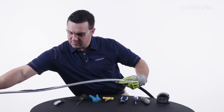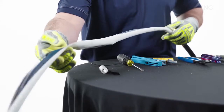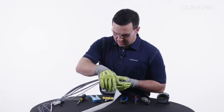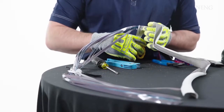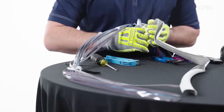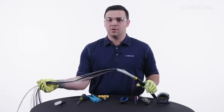We're just going to pull the central tube away from the ribbons. You'll also notice that there's a water blocking tape in here — we're just going to remove that and pull it away. We'll use our electrician snips to cut that flush with the tube, being careful not to cut any of the fibers. Now your cable is prepped and ready to go into your closure or hardware.